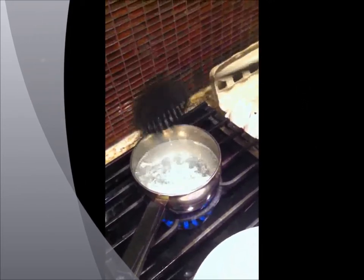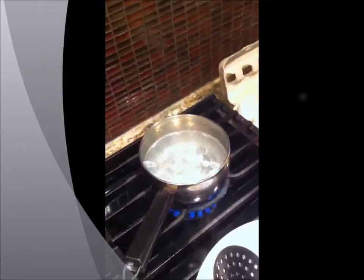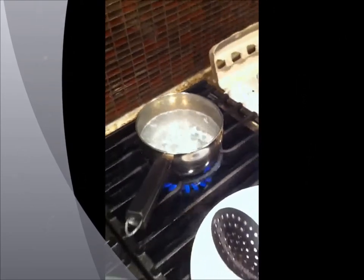I'm just moving the egg a little bit so that it doesn't stick to the bottom, and it's fine. These poached eggs are great for what we're doing right now, which is just poached eggs on toast.